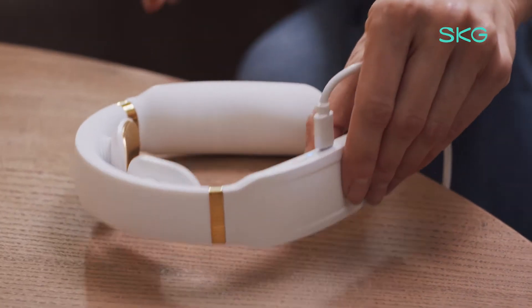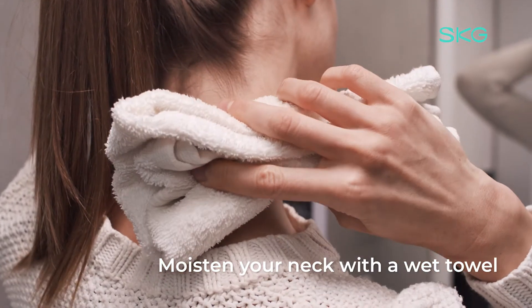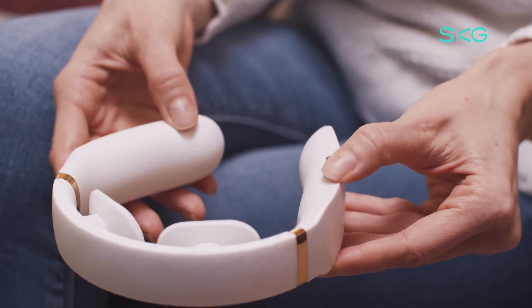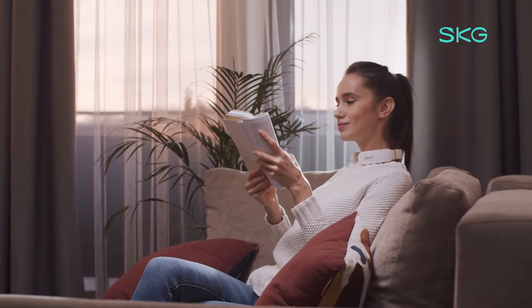Before using the SKG K6 neck massager, moisten your neck with a wet towel. Then press the button and hold for two seconds to power on the device. Press the button once to choose pain relief mode.